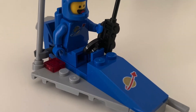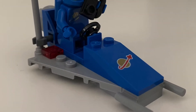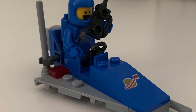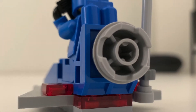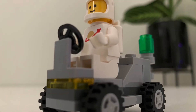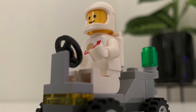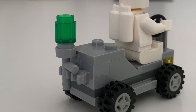The set comes with two vehicles: this spaceship and this moon rover. The spaceship comes with a nice print on that slope piece, as well as a really cool thruster in the back. The moon rover is raised about a brick off the ground, and comes with a nice holder in the back to hold minifig accessories.